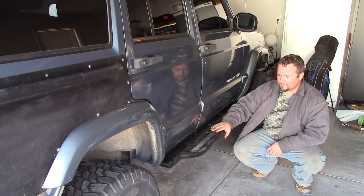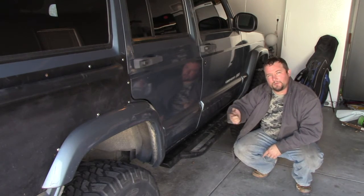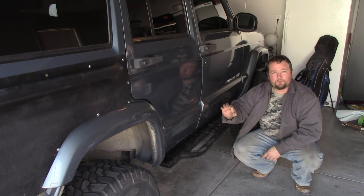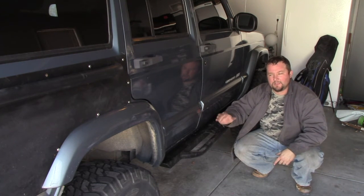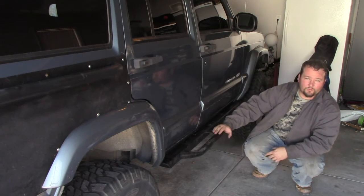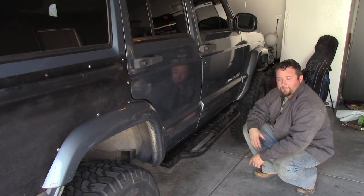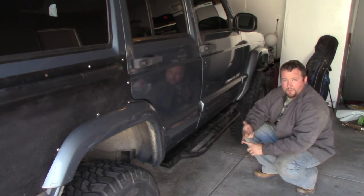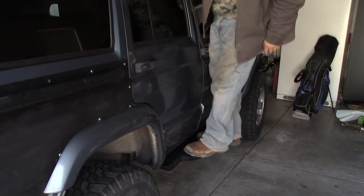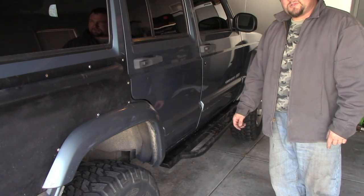And there you have it — this is what they look like when installed. They're nice and sturdy and not going anywhere. One thing I did before bolting the pinch weld bolts was squirt a little bit of black spray paint into the drilled holes to prevent rusting, since raw metal starts rusting as soon as it's exposed to the elements. That's it — very simple installation, about 30 minutes per side using an impact wrench, electric drill, and a few socket sets. Aries Fabrication rock sliders — thanks for watching XJ TV, we'll see you next time.